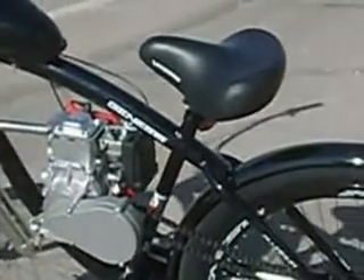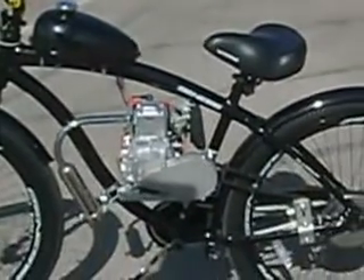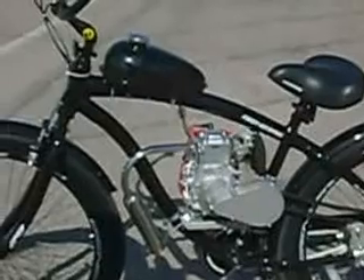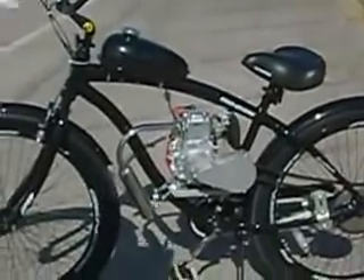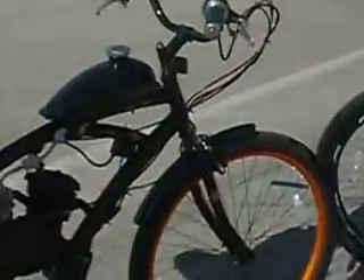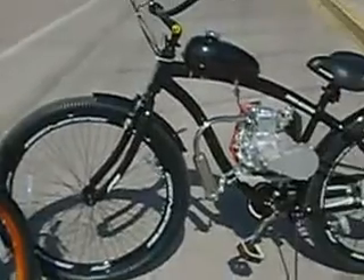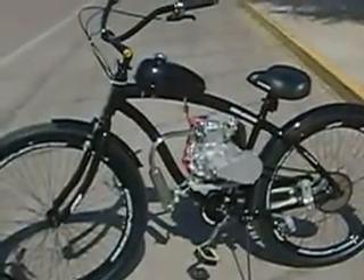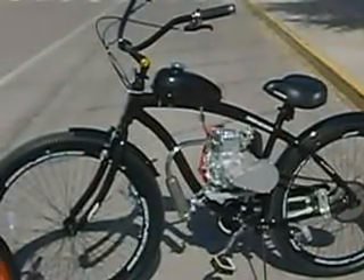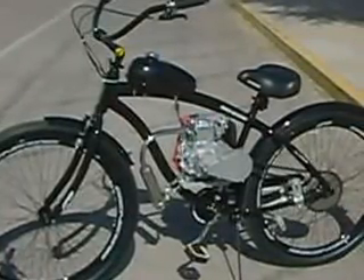This four-stroke motorized bicycle is more efficient than the two-stroke. It goes for 150 miles per gallon with an all-day cruising speed of around 30 miles per hour. The two-stroke motorization averages about 80 miles per gallon and travels between 25 to 30 miles per hour depending on weight. The four-stroke also allows for longer trips — it doesn't need a cooling-off period after riding, whereas the two-stroke motorized bicycle should be left to cool off after 30 minutes of riding.